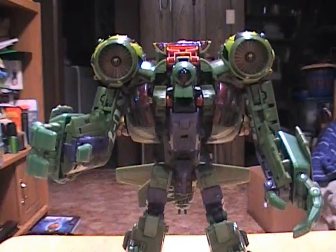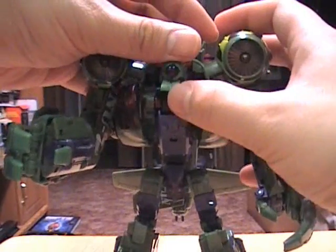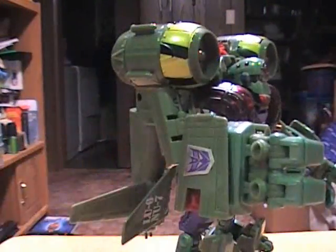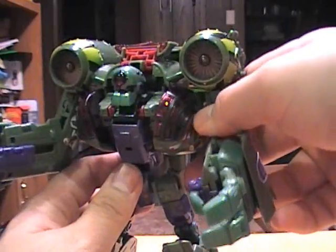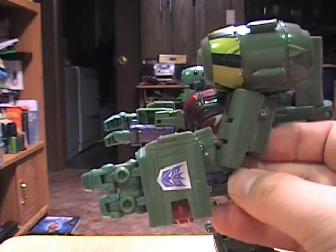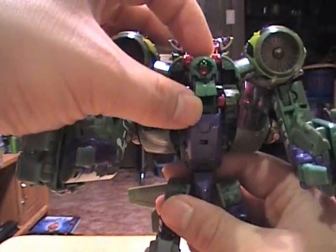He has three gimmicks in robot mode. The first is that his mouth opens and closes — so you can have him go 'I love Megatron' if you wanted to. The second gimmick is that both arms have his 'Punch of Kill Everything' — a really satisfying punch gimmick, better than the Revenge of the Fallen or Movie Barricade versions. His left arm is a little stuck but it works on both arms. All you do is reset it by pushing it in.